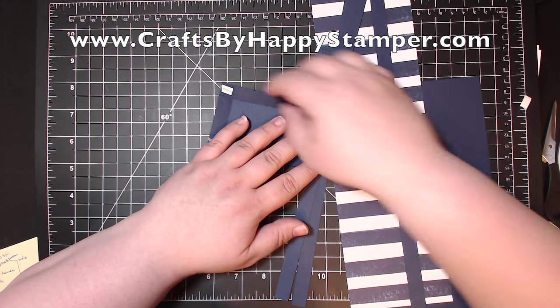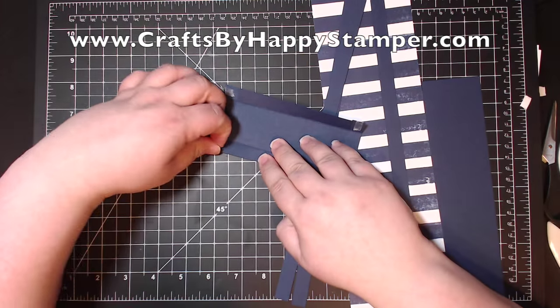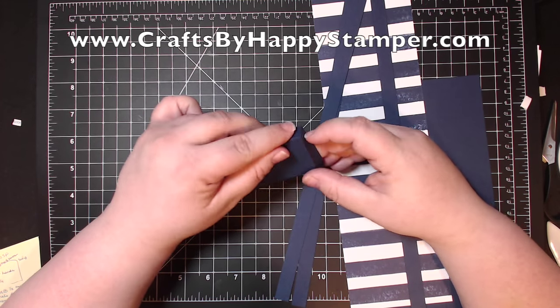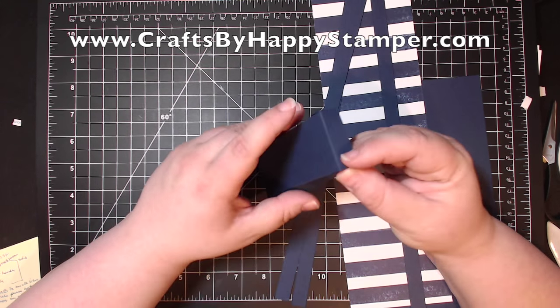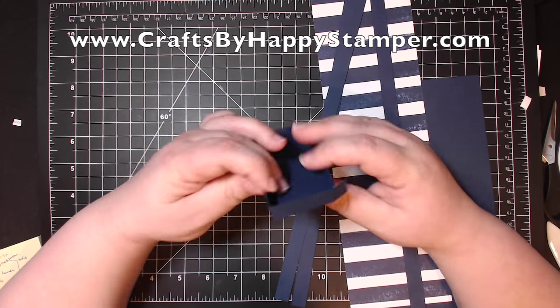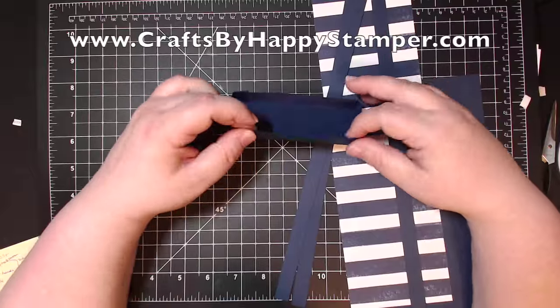This score tape comes off much easier, as you can see — it's easy to pull off the pieces. And once they're pulled off, I just tuck the flaps on the outside, which is unusual for these kinds of boxes, but we're going to cover that up with designer series paper anyway. And there you go — that's my card base.